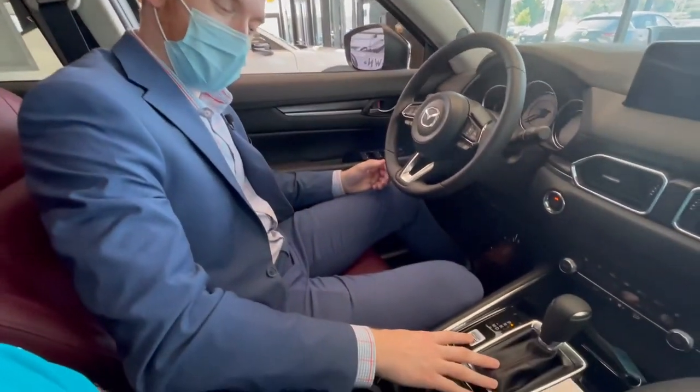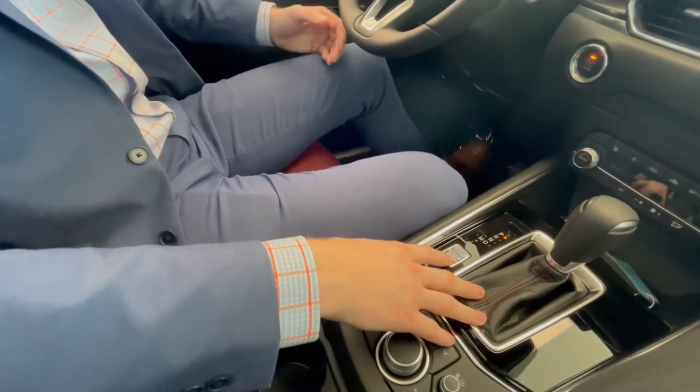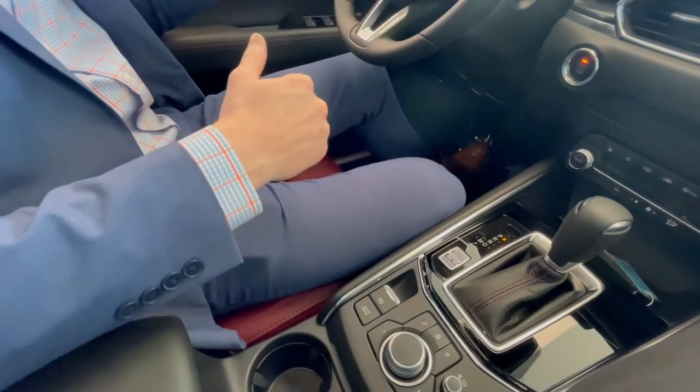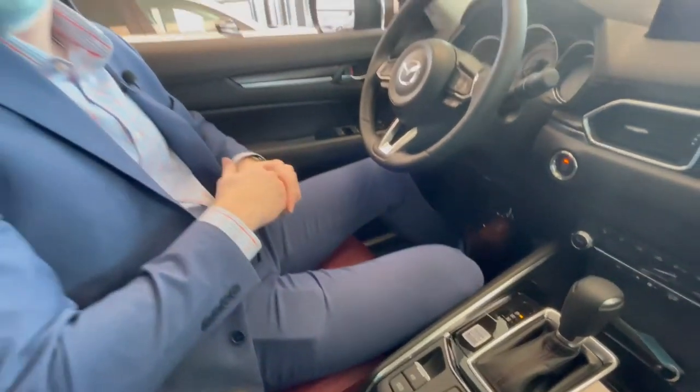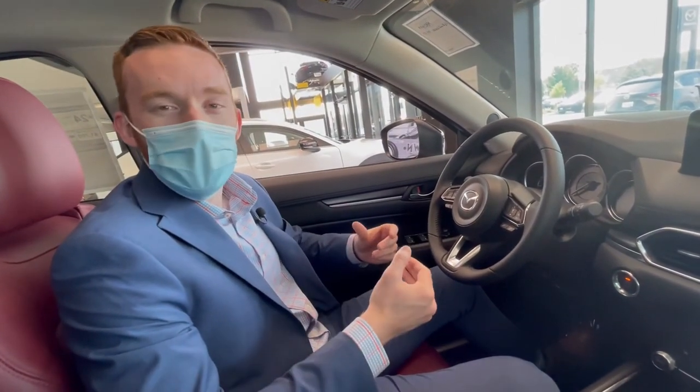Also, if you look right down here, this is where you turn on our sport mode. What that is going to do is kind of re-tune the transmission shift points. It's going to make this a little bit more fun, a little more sporty drive, get a little more connected feel.